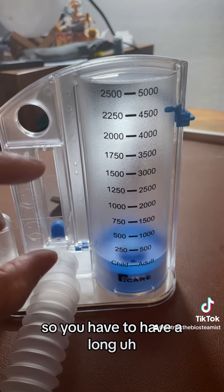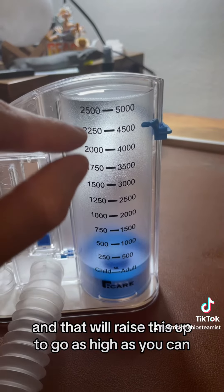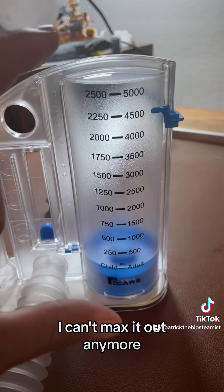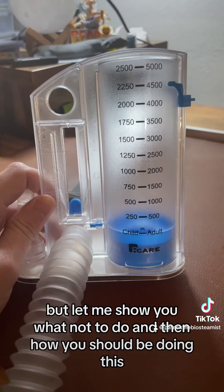You have to hold your breath at a consistent level and that will raise this up — go as high as you can. I used to be able to max these out but I can't anymore, so I'm going to have to train a little bit. Let me show you what not to do and then how you should be doing this.